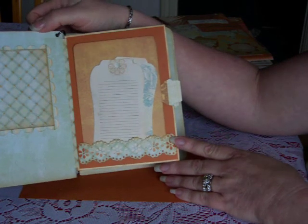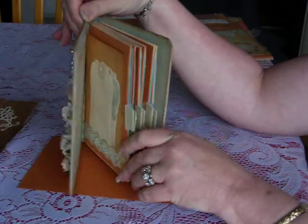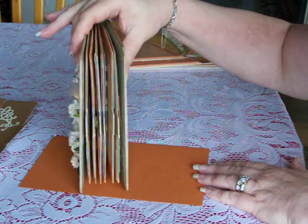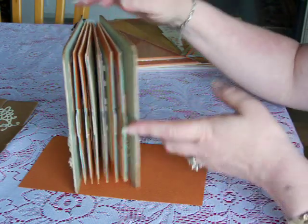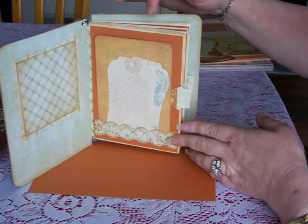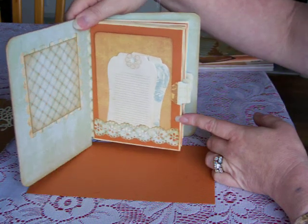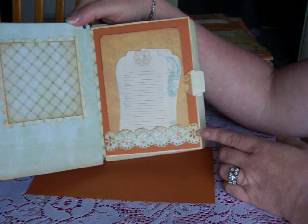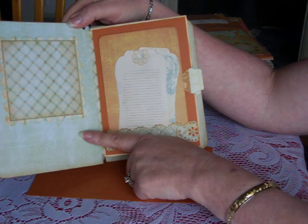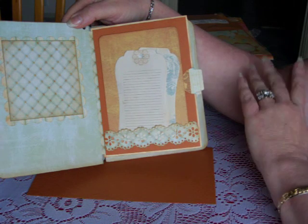I tried to keep the album simple because I wanted it to lay as flat as possible. As you can see it's still a little bunchy — every time I added something it just bunched up more. So much of the items in here are made out of cardstock. I suppose if I had just used scrapbooking white paper that would help a little bit too.